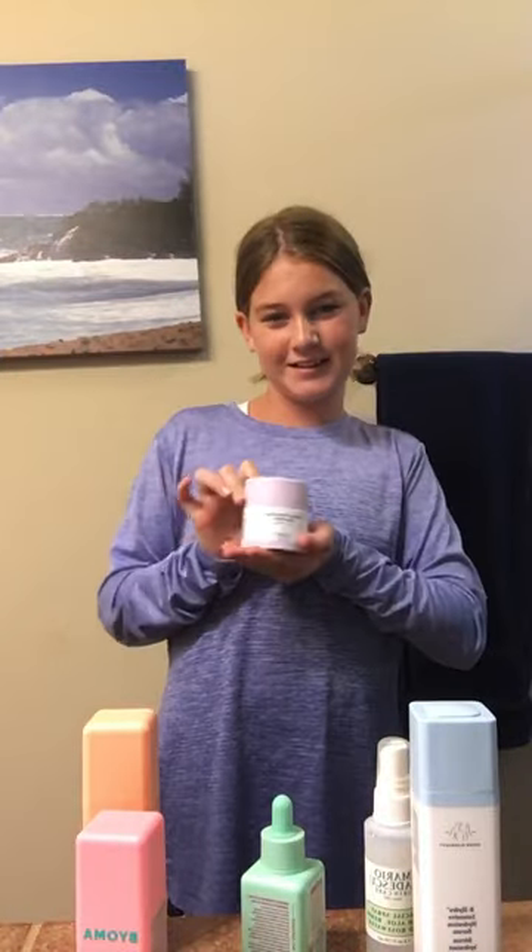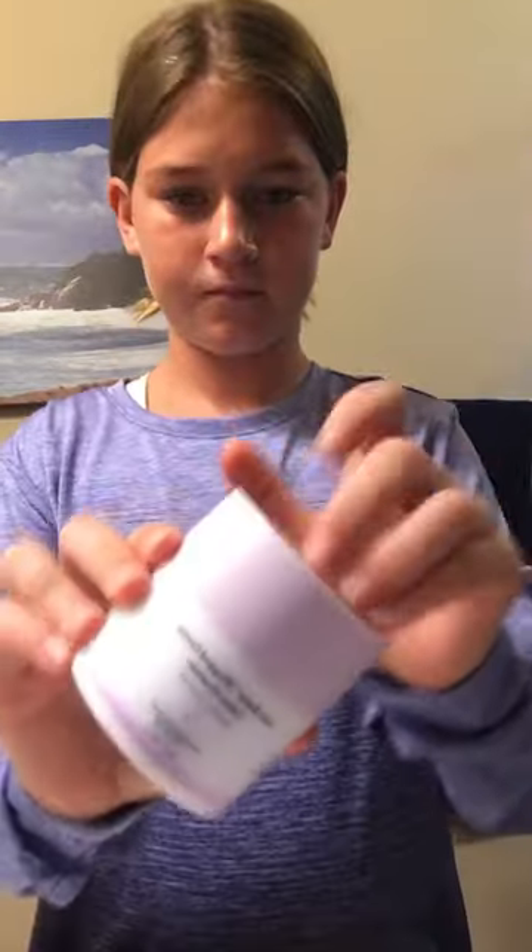Next, I'm going to start on skincare. That was the Lala Retro. Now I'm going in with my B-Hydra hydrator.